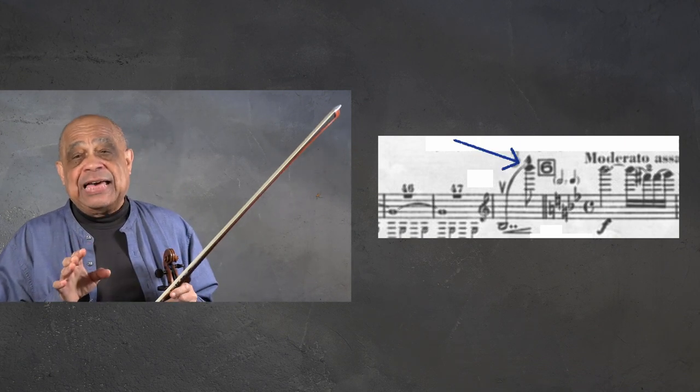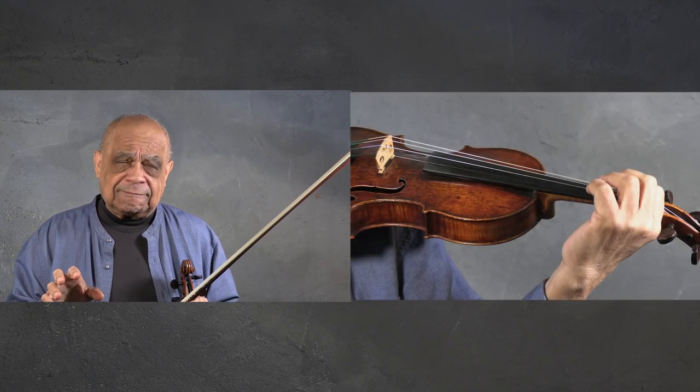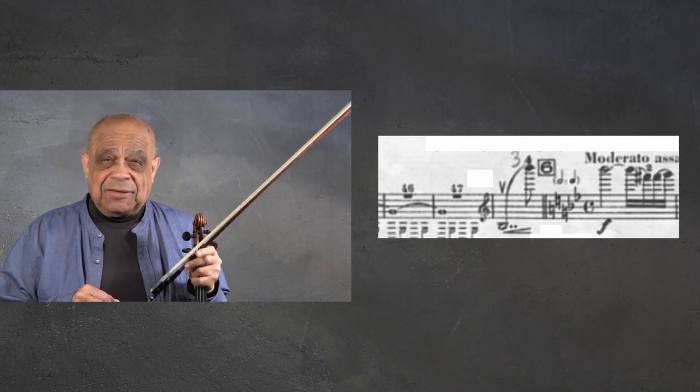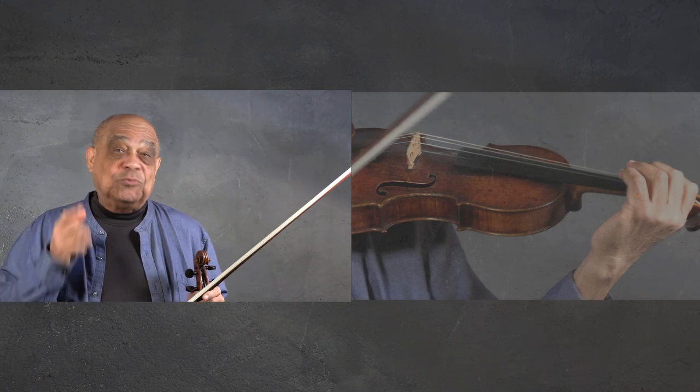I used to slide into the B flat in the first movement of the Sibelius concerto, one measure before number six. But when I played it for my teacher, she told me I should go to the B flat without the slide. This totally destabilized me, as the idea of doing this kind of shift — or should I say jump — scared me. But I did what she said and tried to work through my fear.